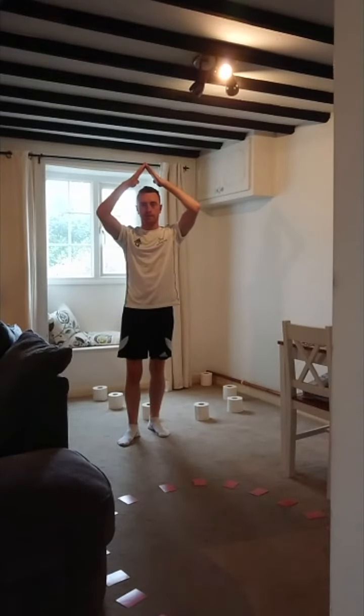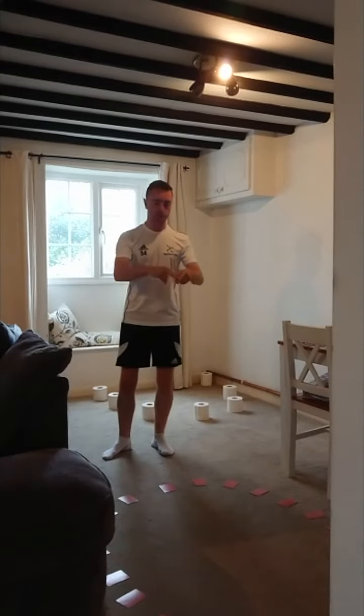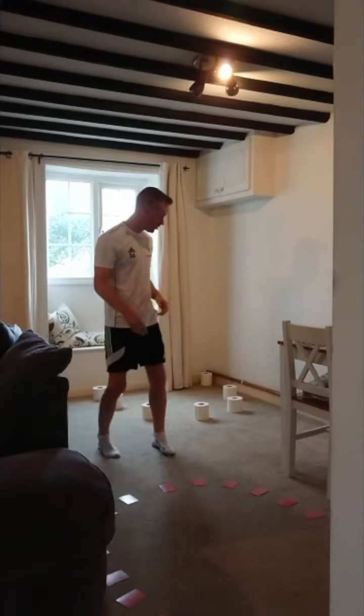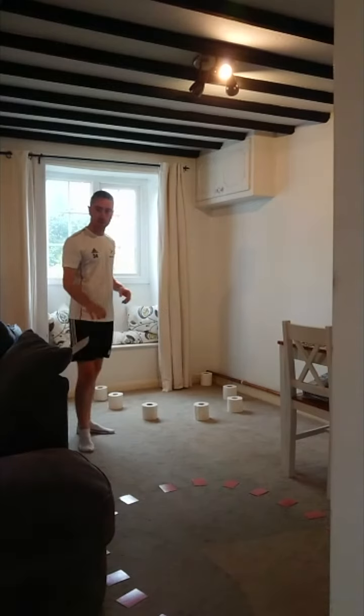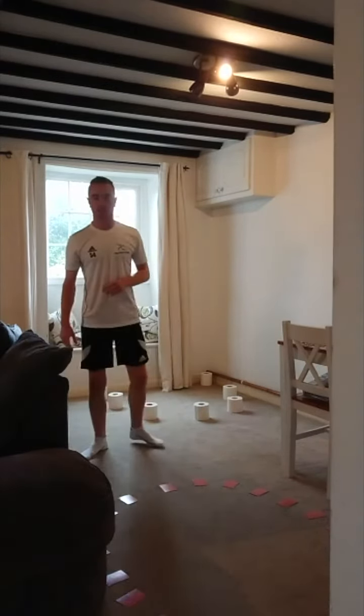Hi guys, James from Purse Center at home again. Got a nice simple game that you can play at home here. As you can see, I've made two areas — one's out of toilet roll, one's out of cards. This game's called Battleships.